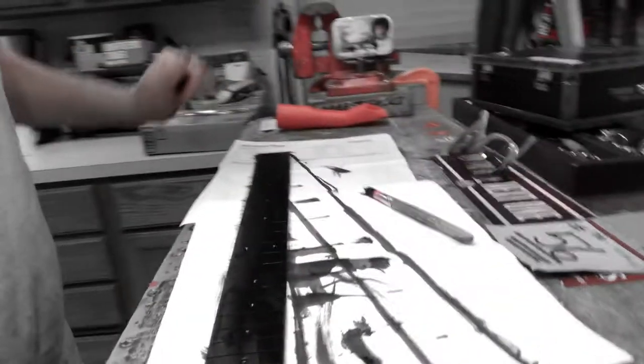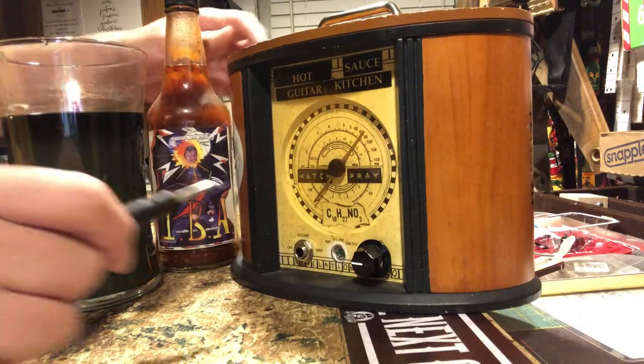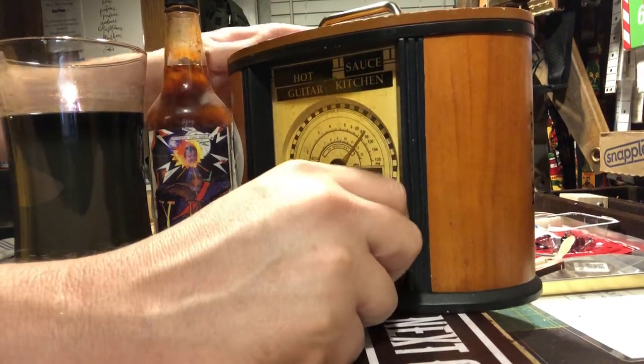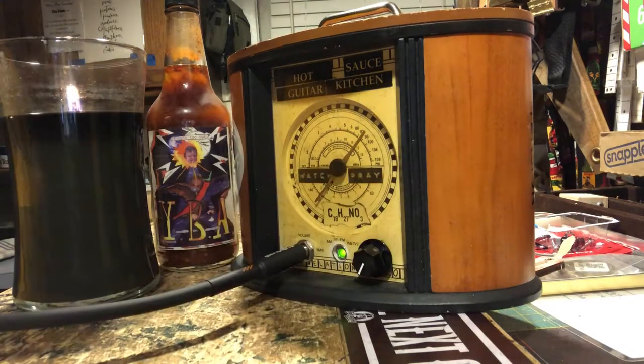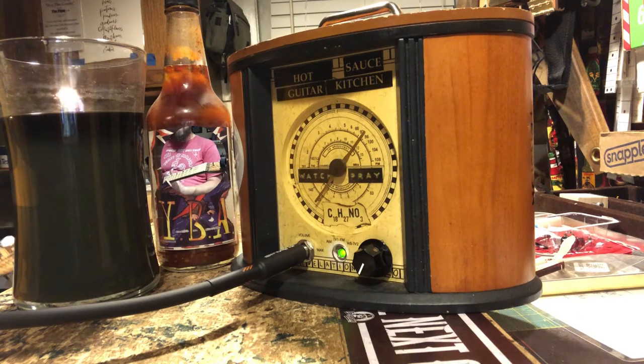Now we shall see how this dries. I've never used India ink to stain a fretboard. Let's see if this gets as black as the man in black — you know who the man in black is, don't you? C-A-S-H. Did you dig it? The Hot Sauce Guitar Kitchen is not necessarily looking for subscribers and likes — just glad you stopped by to say hi. Thank you.